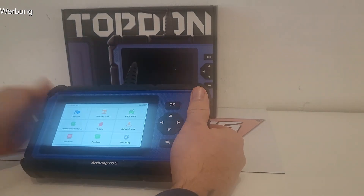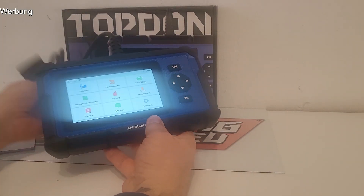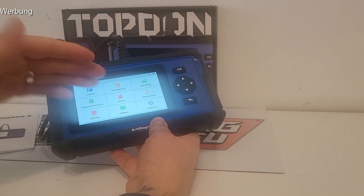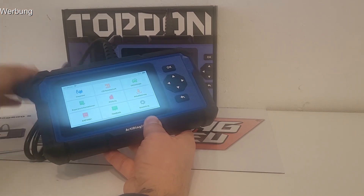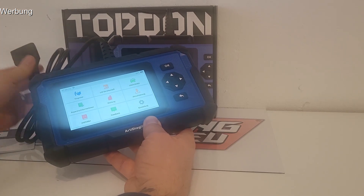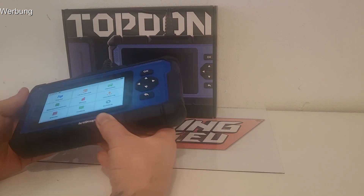Hier ist es jetzt so: es ist ein externes Gerät, vor allem mit einem eingebauten Akku – das ist schon mal super cool. Das heißt, es ist nicht auf den Stromanschluss vom Fahrzeug angewiesen, sondern das Gerät hat einen eigenen Akku drin. Man stöpselt es klassisch ans Fahrzeug an, das funktioniert mit jeder bekannten OBD-Buchse, ab circa Baujahr 1996, wo die Fahrzeuge OBD2 hatten.